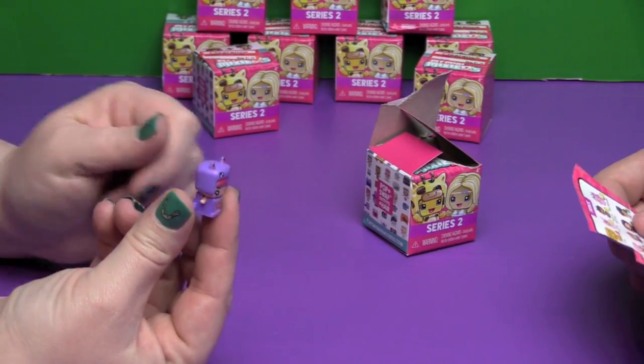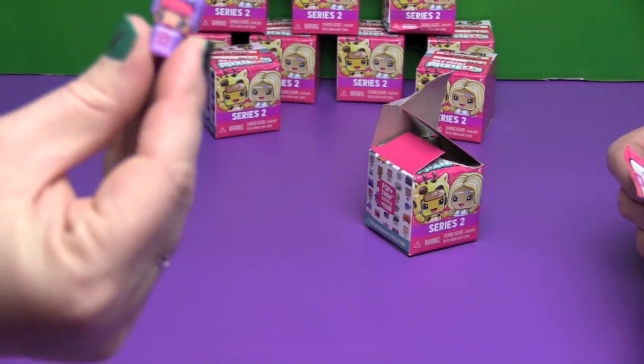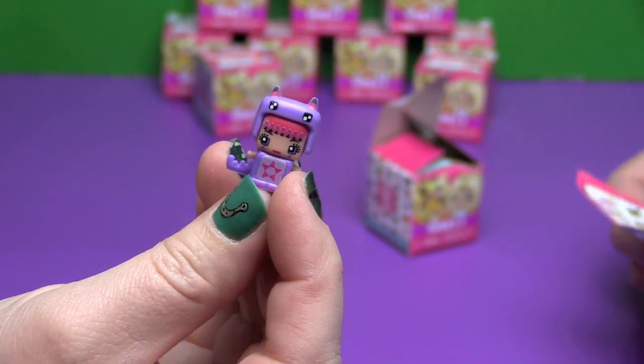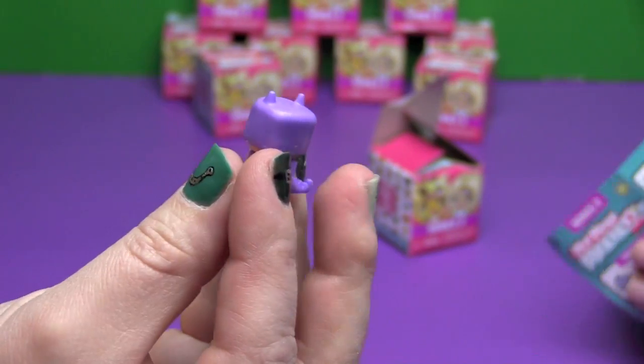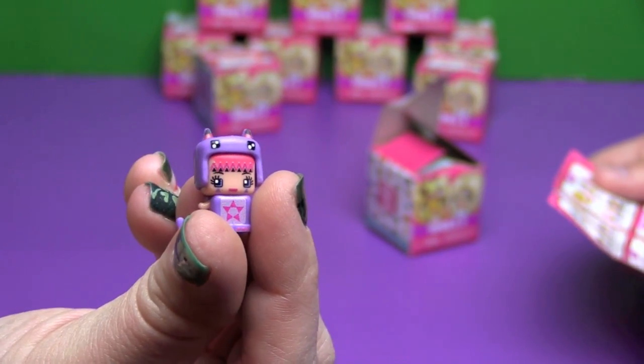Oh my gosh, what is this? It looks like a little animal, like a little purple crocodile. That is Purple Dragon from the Enchanting series and she is also Special. Oh my gosh, look at her little tail! These are so cute.